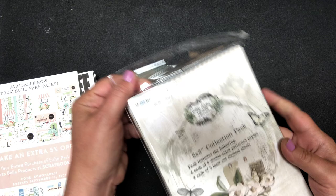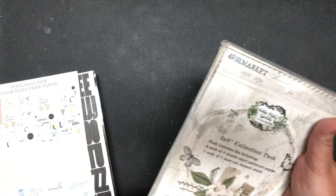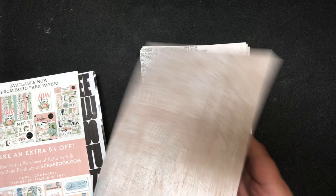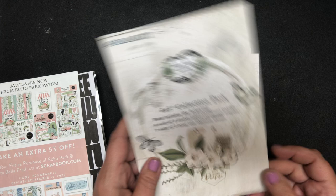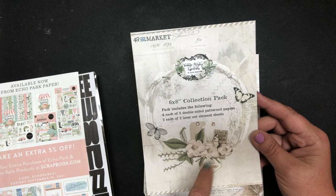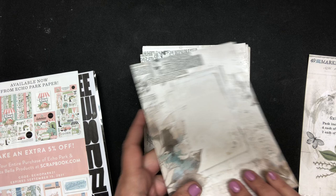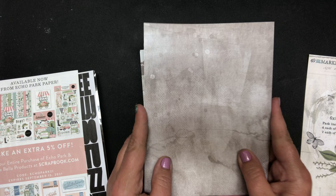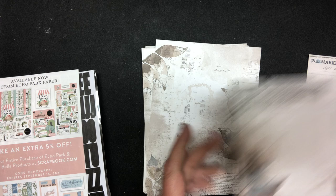Then I wanted to share this item — I ordered this and it is just gorgeous. This is the 49 and Market. The paper on this is so sturdy — look at that! It's the six by eight collection pack and it includes four each of eight double-sided pattern papers and two each of two laser cut element sheets. It's just wonderful, I cannot wait to play with this one. One, two, three, four — and that's what the back is. That's four sheets and look at the thickness of this gorgeous paper.